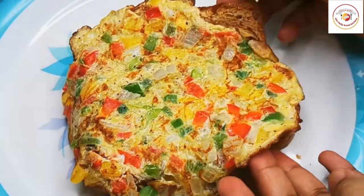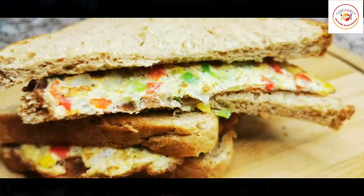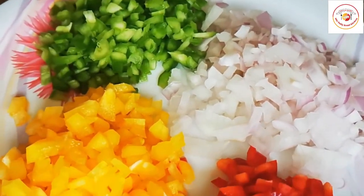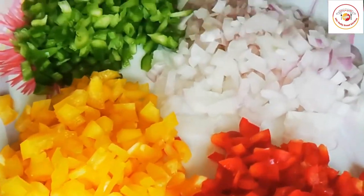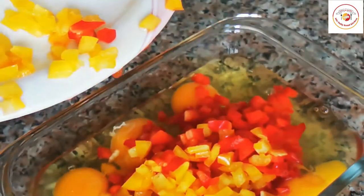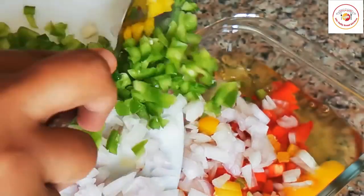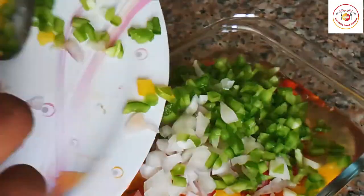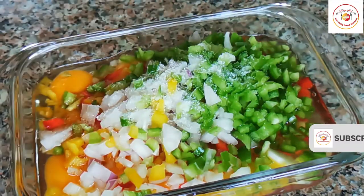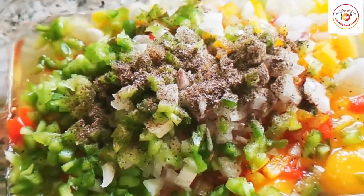Now let's go for the next one. We are preparing a mini omelet — very colorful since we are adding colorful veggies. I have used multicolored capsicum — red, orange, yellow, and green — along with fresh onions, all chopped. You can also include dill leaf or coriander leaf if you wish. Add salt as per taste and a little pepper powder, then mix well and let the salt melt into the egg.